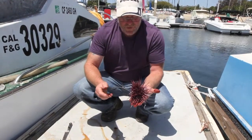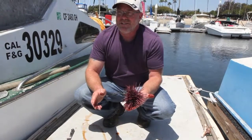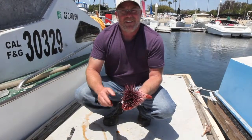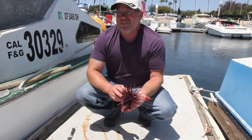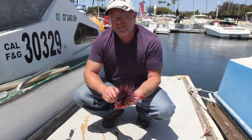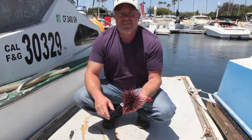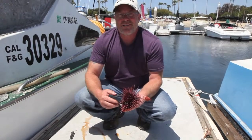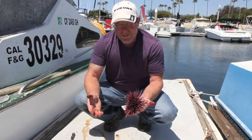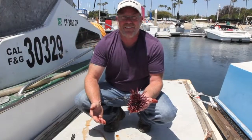There are so few urchin divers now in San Diego. The average age of an urchin diver in California is 66, and I'm 50 and I'm one of the young punks. We can't sell our permits — they're not transferable in any way. So we're just a bunch of old guys fading away with the fishery. When we're gone, there's not going to be anybody to pick these sea urchins, and the kelp forests are going to be devoured again.